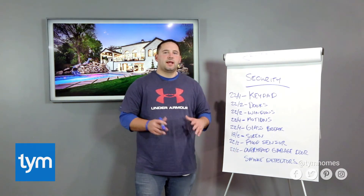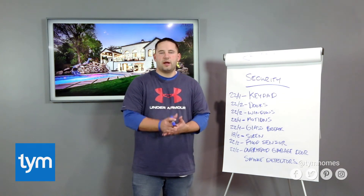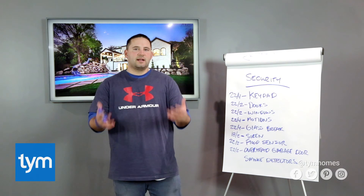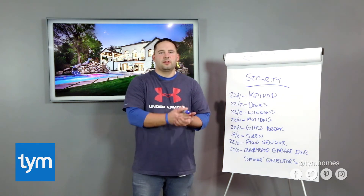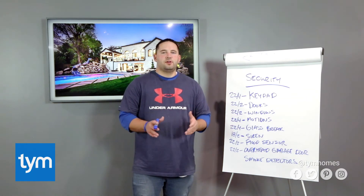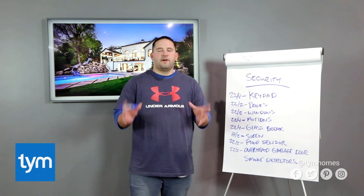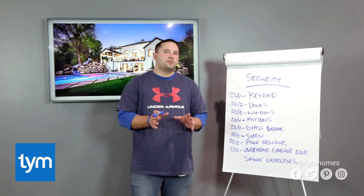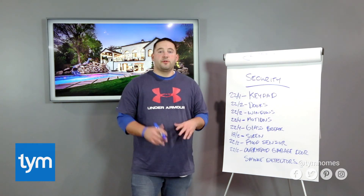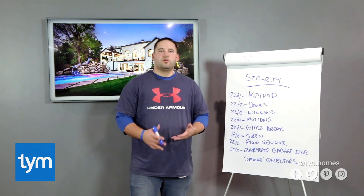I want to talk about smoke detectors. We've been getting a lot of questions from our pre-wire design clients about smoke detectors. We cannot make recommendations about placements or how you wire your smoke detectors state-to-state or city-to-city — there are a ton of strict regulations about how those smoke detectors are placed. Your local contractor, builder, and electricians are going to be familiar with that code and will steer you in the right direction. But what I can tell you is that if you're using a higher-end security system, there are some really cool things you can do with your smoke detectors if it's wired up correctly — it's like having a zoned fire alarm system. When there's a fire in the home, the security system knows exactly what room the fire is in, and that can trigger announcements through your speaker system throughout the home, such as 'fire in master bedroom, exit hallway door,' helping get your family out safely.